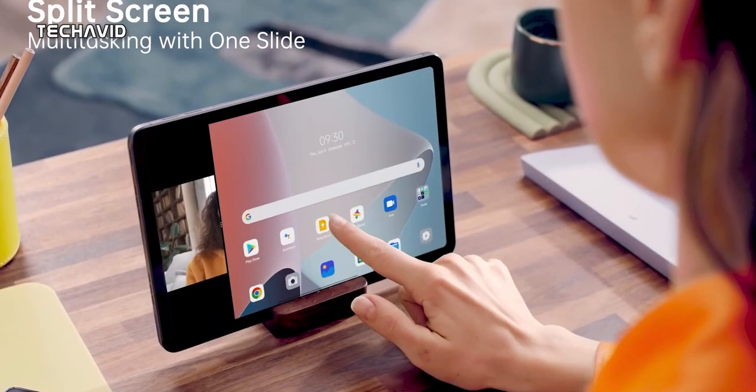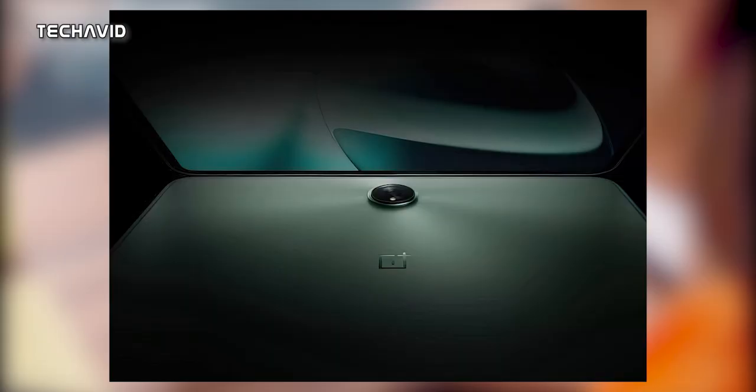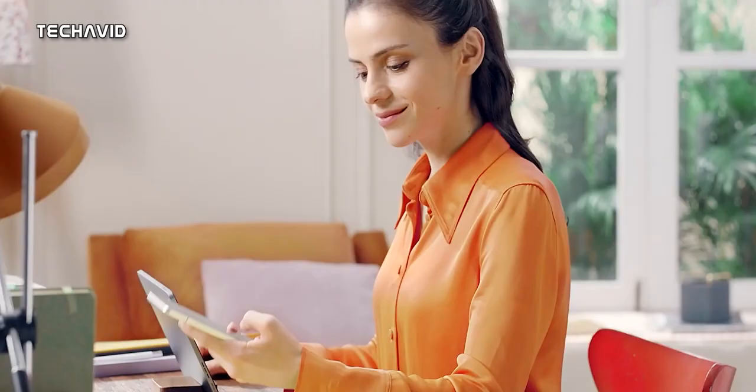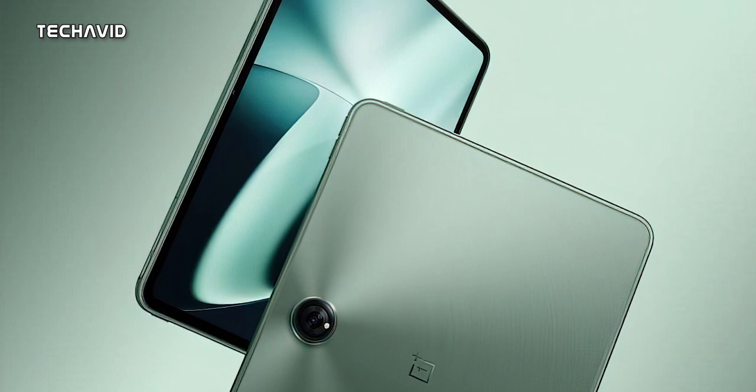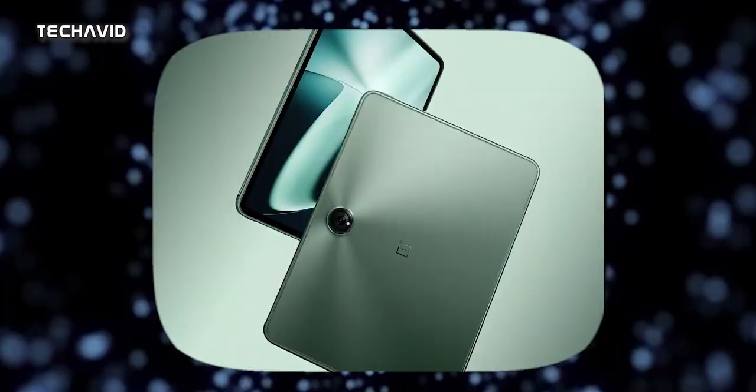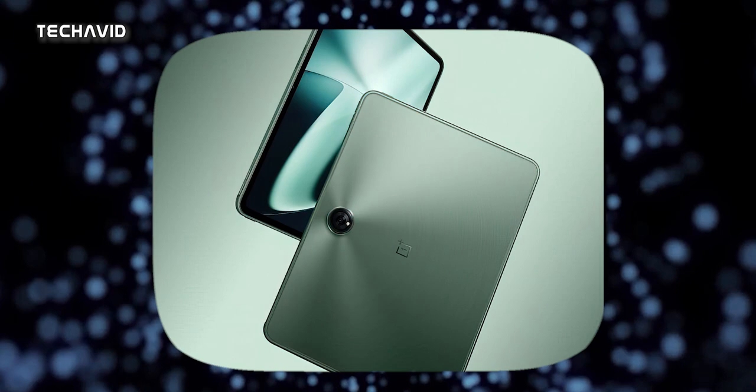And that's not all. OnePlus has been teasing us with glimpses of the tablet, giving us a sneak peek at the back panel. But now, thanks to the well-known tipster Evan Blass, we've got an official marketing render that gives us an even better look at the upcoming tablet. The render of the OnePlus Pad shows that the tablet will have fairly thin bezels surrounding the display, which is always a plus.